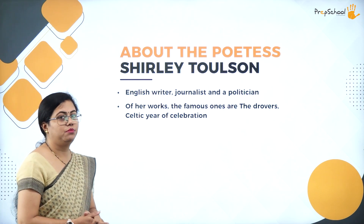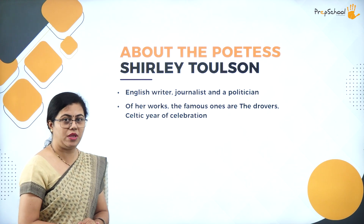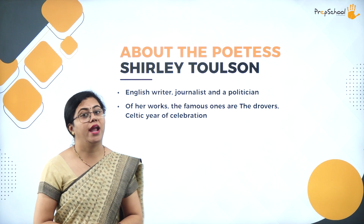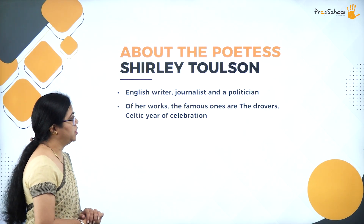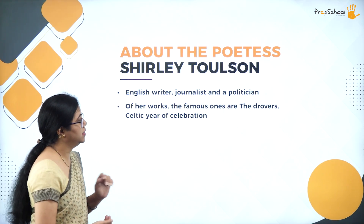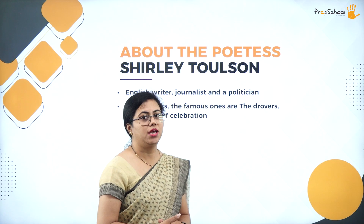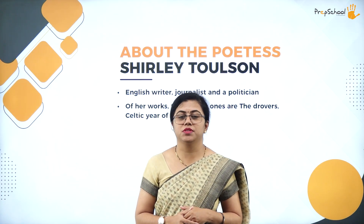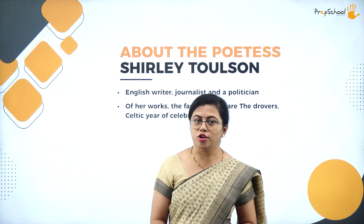This poem is written by the poetess Shirley Tolson. She was a very famous poetess — an English writer, a journalist, and also a politician in America. Of all her works, the famous ones are 'The Drawers' and 'The Celtic Years of Celebration.' There are many other poems which are not as famous but are wonderful to read. Let us start with one of her poems, 'The Photograph.'